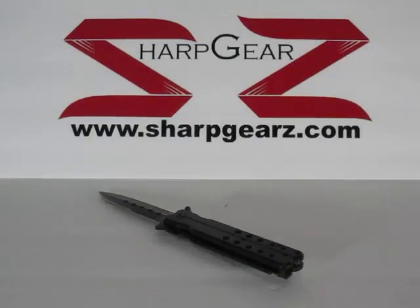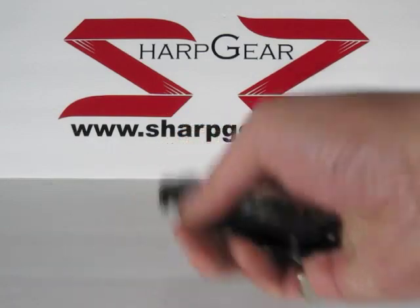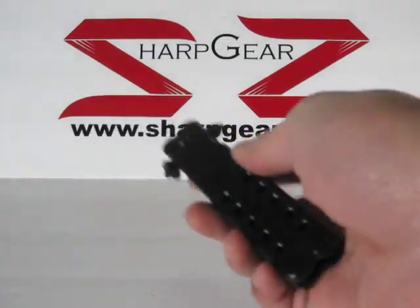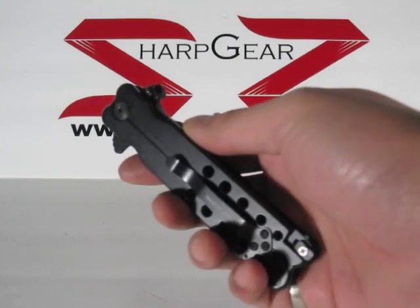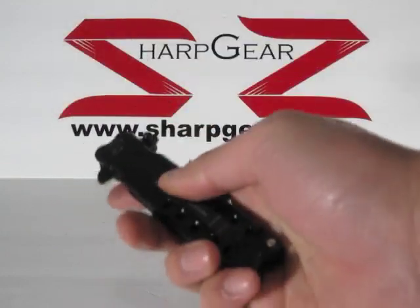Welcome to another sharpbears.com product review. We're going to be showing you the Black Butterfly spring-assisted knife. This one comes in orange and silver. The reason it got its name is because when it's closed, it actually looks sort of like a butterfly knife, which is pretty cool.